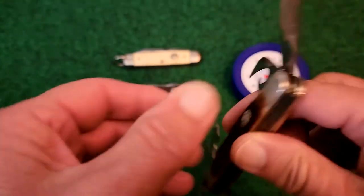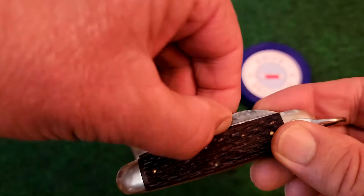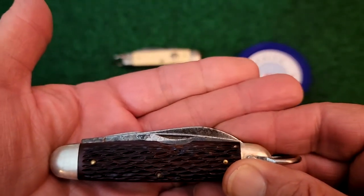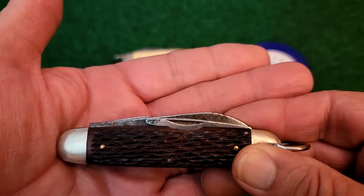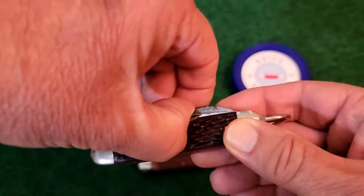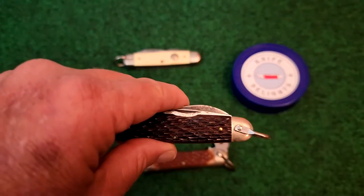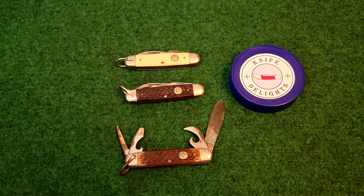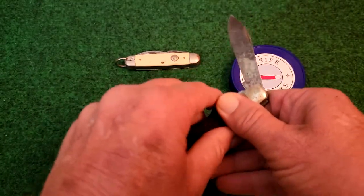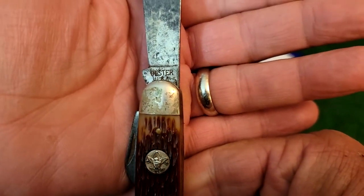On the reverse side, in order to access the awl, there is what's called a nail relief or notch hollow — it's notched out there for easier access to that blade. And before I forget, I should show you the tang stamp, which simply says 'Ulster USA.'